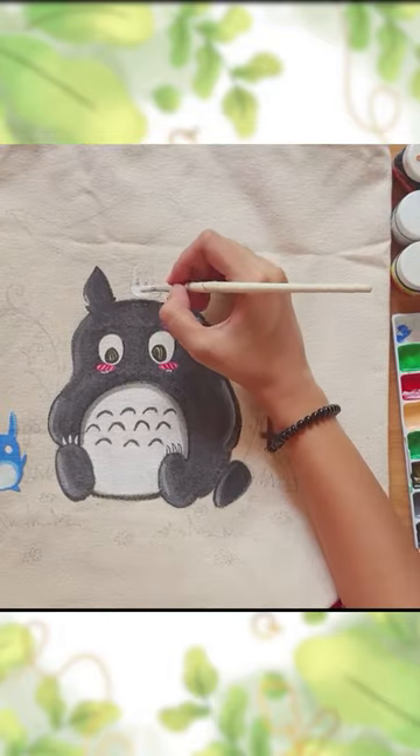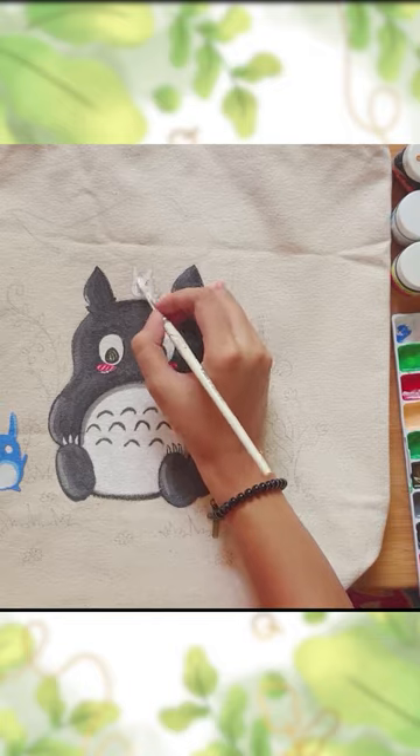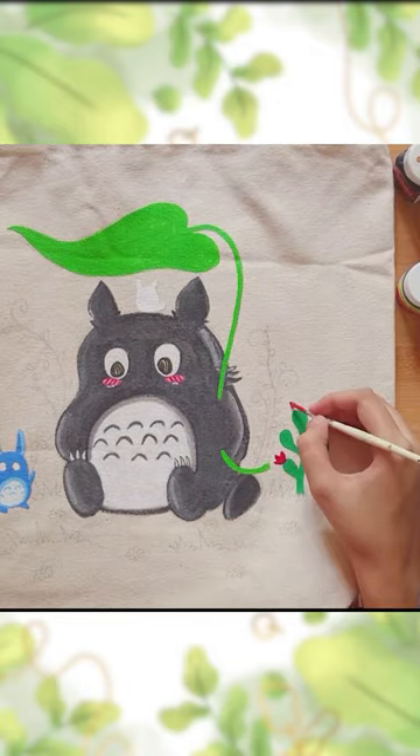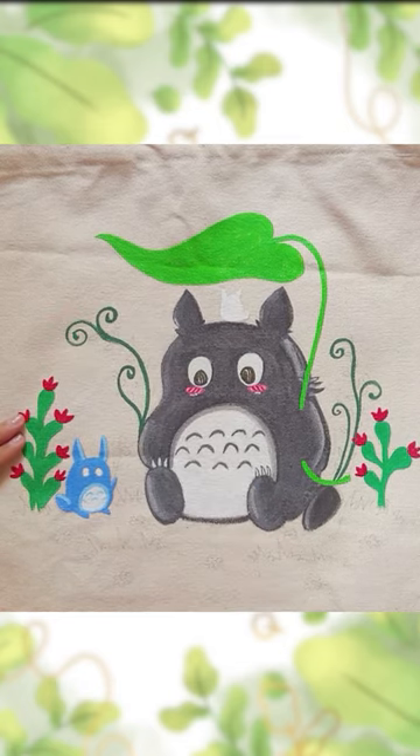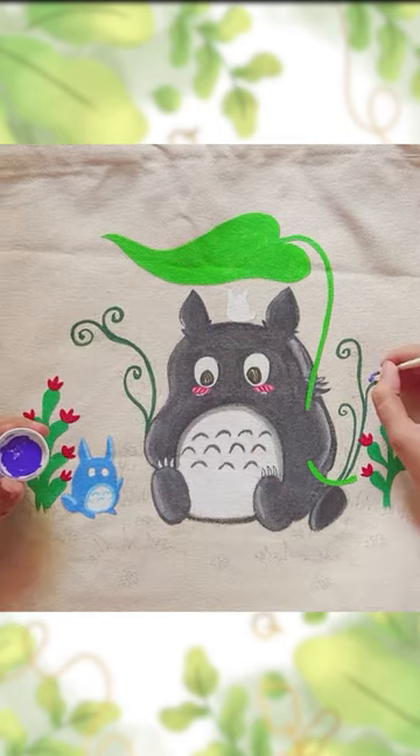Totoro is from one of my favorite Ghibli movies, My Neighbor Totoro. If a Ghibli fan is watching, please comment in the comment section — which is your favorite movie and which is your favorite character from the Ghibli world?